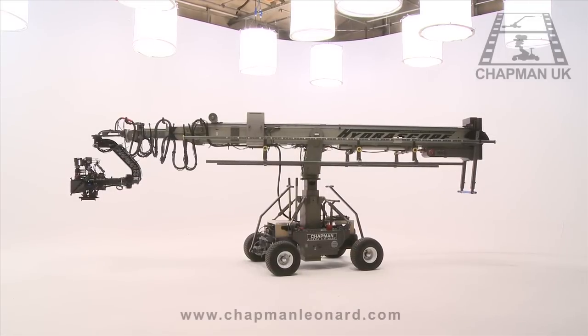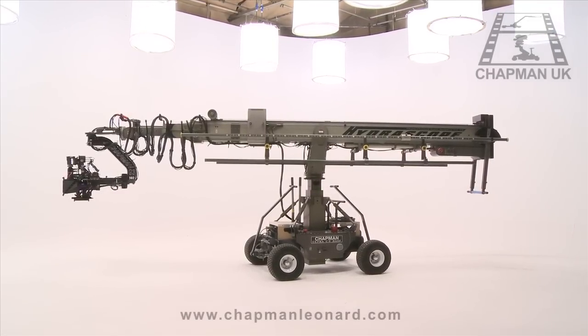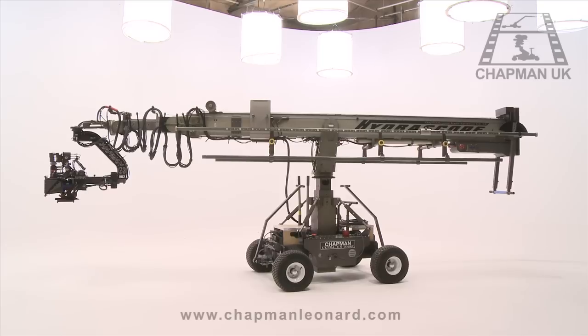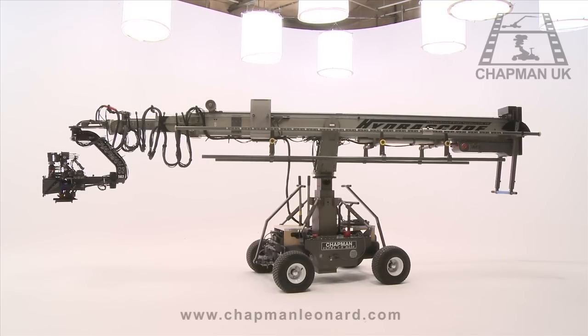The Hydroscope from Chapman Leonard is a state-of-the-art telescopic camera crane designed to meet the needs of filmmakers' creative ambitions in today's modern film and television industry.